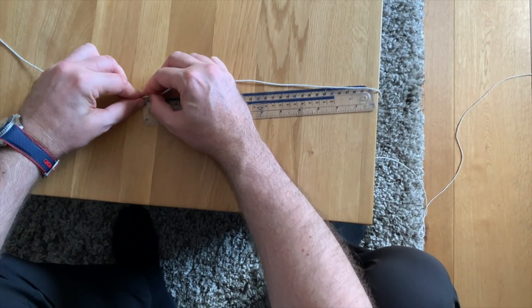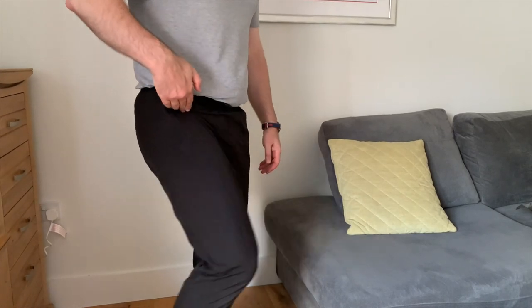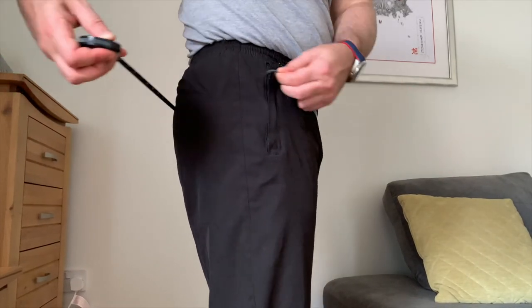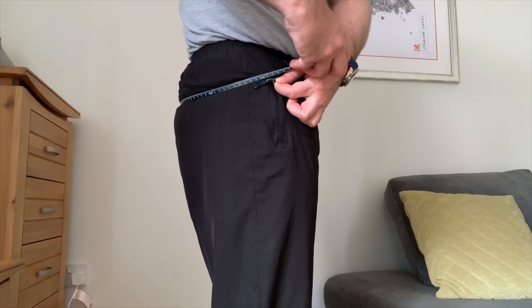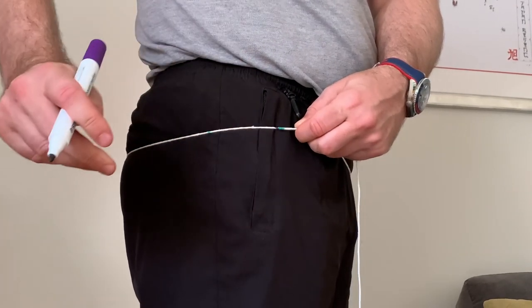Having two marked points will save confusion over which end you started from. To take the hip measurement, follow the same principles as the waist — only this time, raise one knee slightly until you feel the kink or bend in the front of your hip. This is the level you need to take the measurement from. Ensure it's level all the way around. If you're using string again, it's worth using a different colour marker pen so you know which marked point to measure on the ruler.